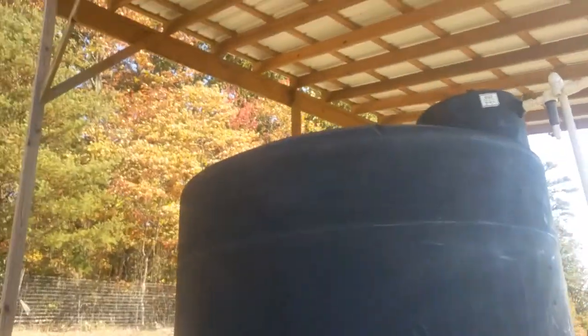The water comes off of the shed roof, goes down through the gutters, through a pipe, follows the pipe, goes through this filter — which I need to clean — and goes into the tank.